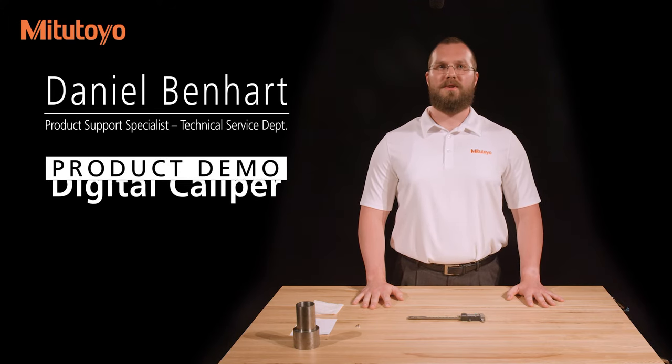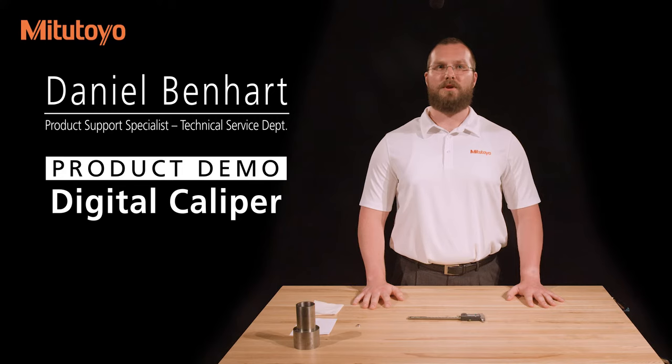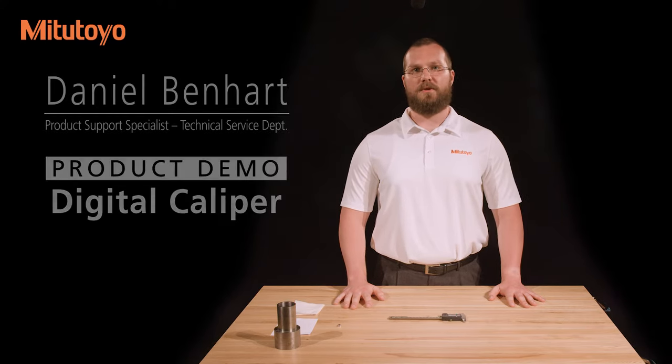I'm Dan Benhart, Product Support Specialist with Mitutoyo America Corporation. In this video, we'll discuss the use of a digital caliper.